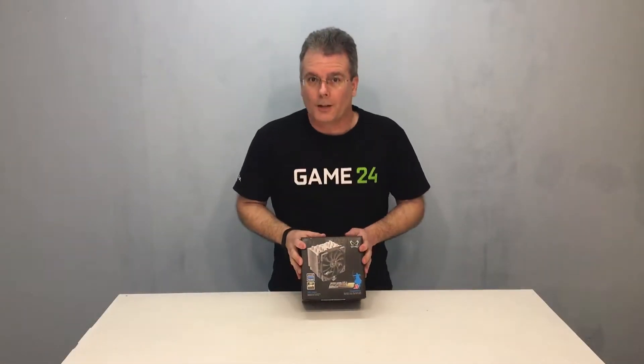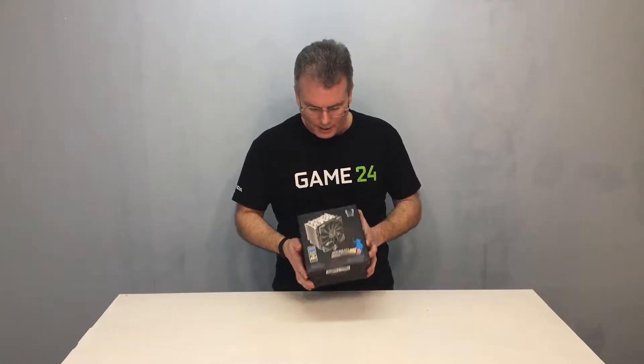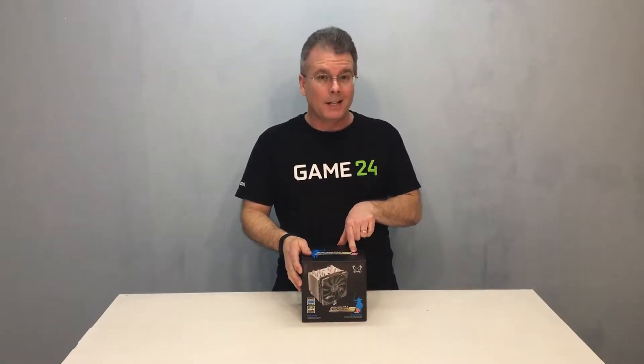Hello everybody, this is Chris with Overclockers Club. I've got another cool cooler here. This is an air cooler from Scythe — this is the Mugen 5 Rev-B. Makes me wonder if there's a Rev-A floating around out there somewhere. Let's get this out of the box and see what it can do.